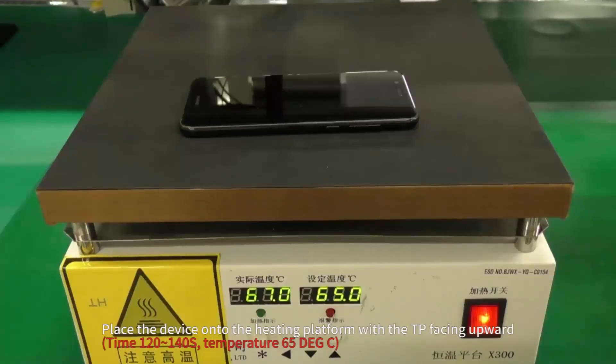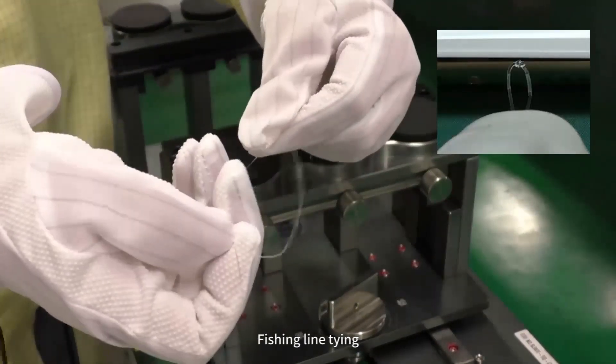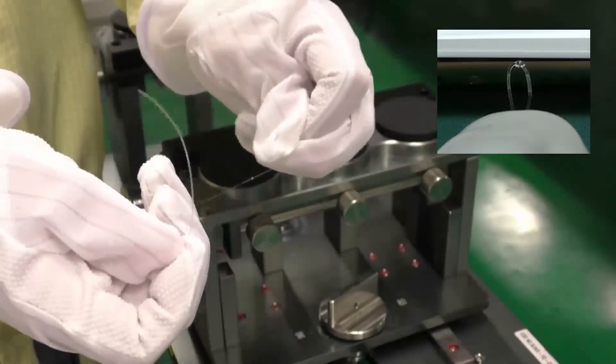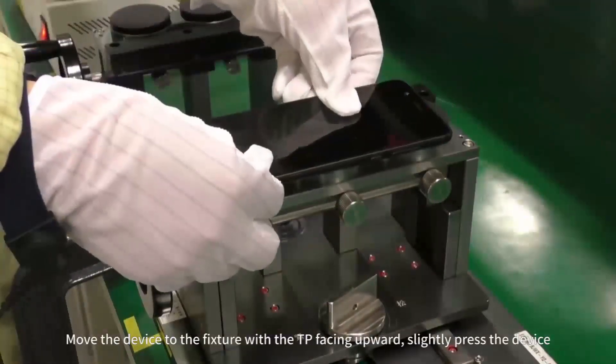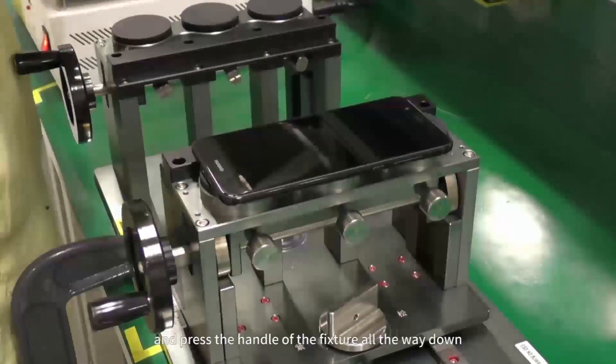Place the device onto the heating platform with the TP facing upward. Move the device to the fixture with the TP facing upward. Slightly press the device and press the handle of the fixture all the way down.